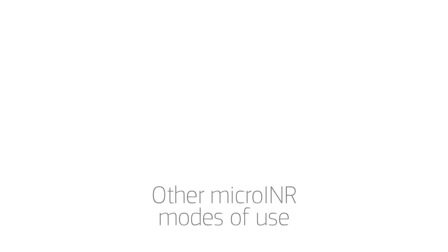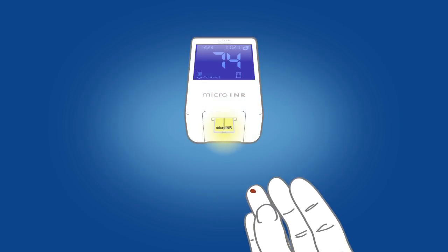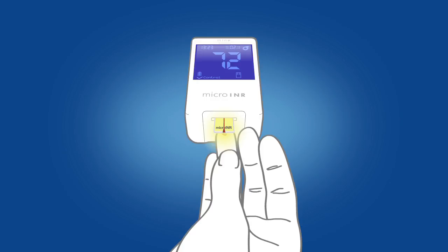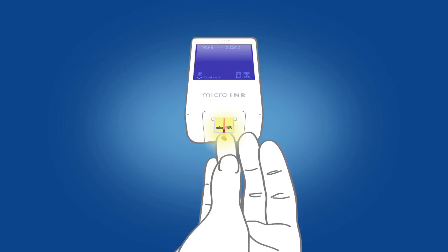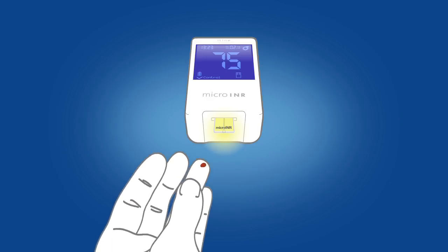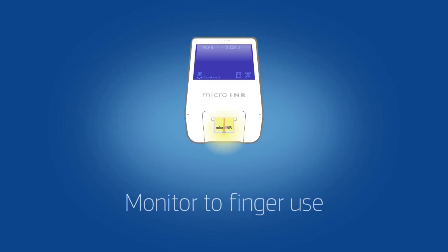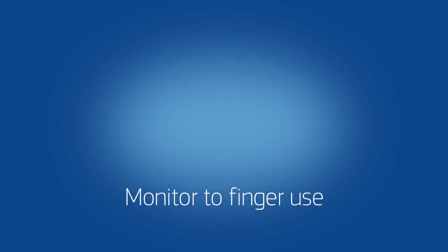Now we can see different modes of use of the system, starting by patient self-testing. Use a friendly sample application by either right or left hand, and also monitor to finger approximation.